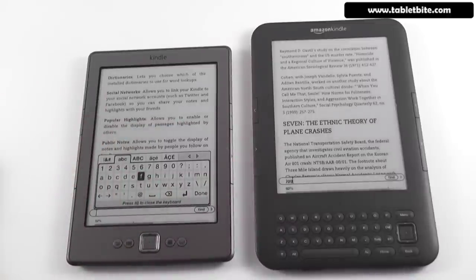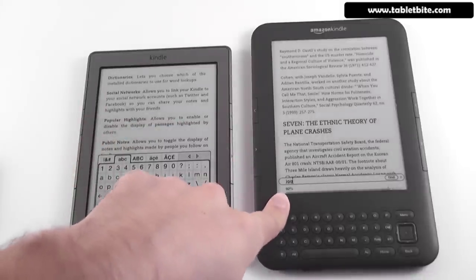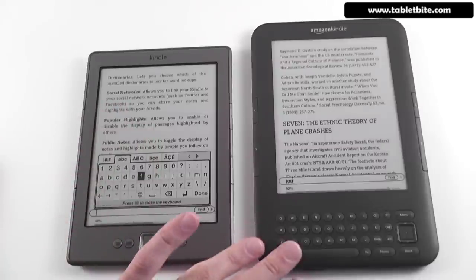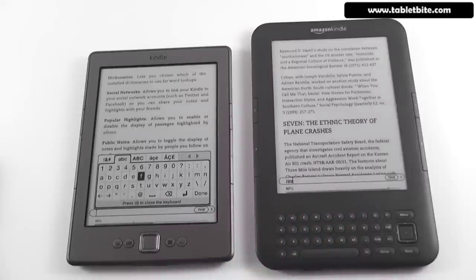The new 4th generation Kindle Reader is an excellent device, but that doesn't make the previous generation — the Kindle 3, now sold as Kindle Keyboard — any worse. It's just meant for people with different needs. There will be a written review on tabletbuy.com and mikesquarter.com, with links in the description below. We'll also have a more thorough comparison between these devices, and possibly some tablets, here on our YouTube channel. That's all for now — thanks for watching, and if you liked this clip, please give it a thumbs up and subscribe to our channel.